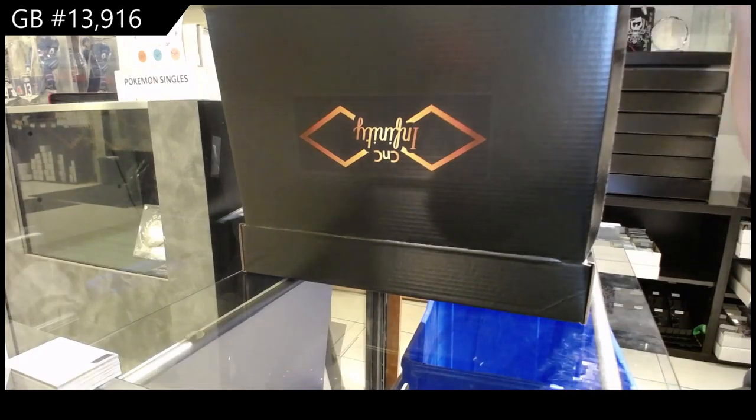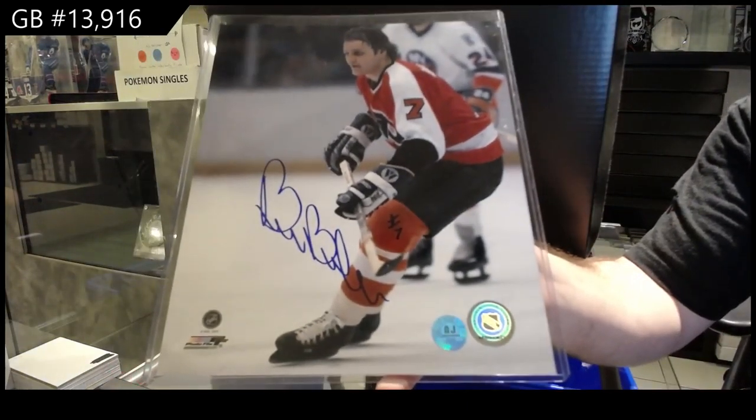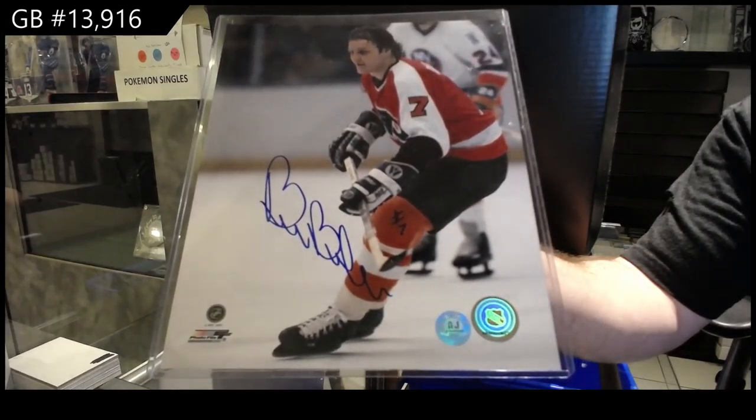The photo is of Bill Barber. Everything comes with a COA, just to be clear. Bill Barber.